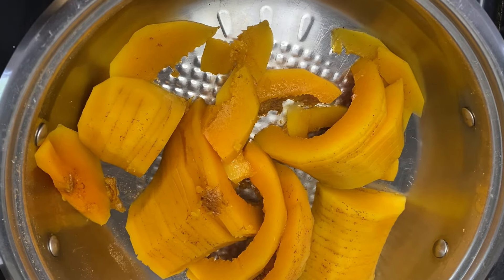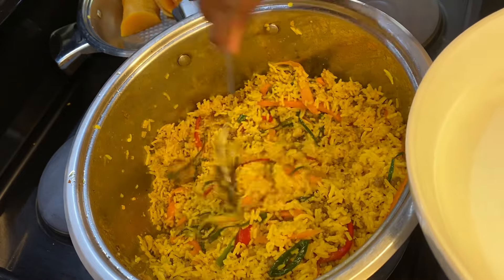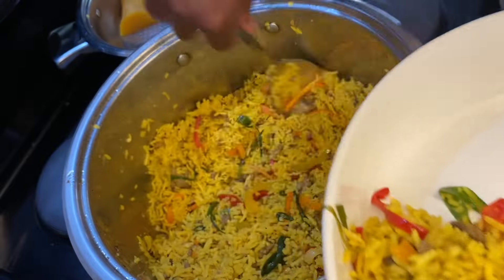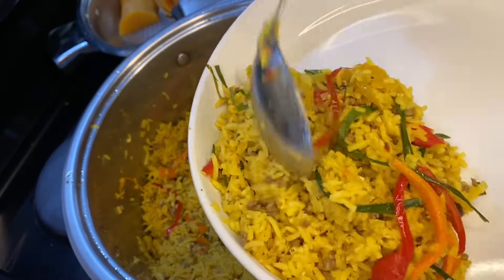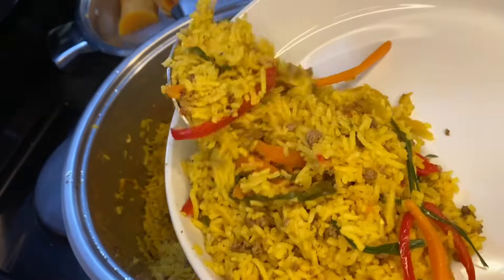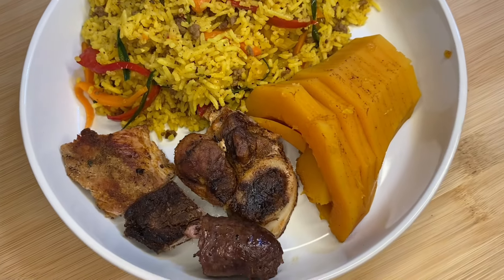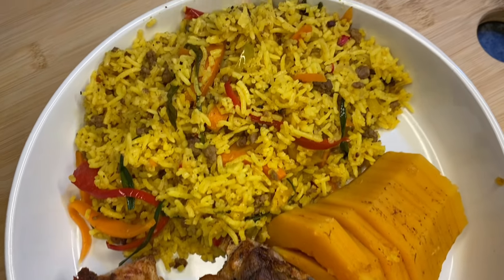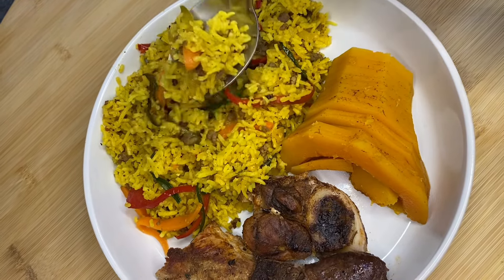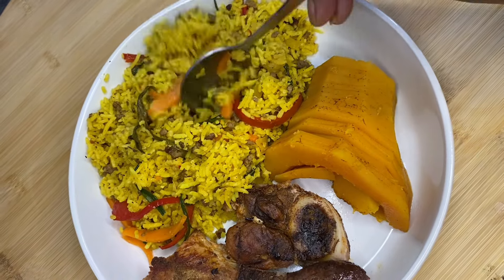This is how my butternut looks when it's done. We've got our rice and I'm dishing up now for myself and everyone else. Do try this rainbow rice and tell me what you think about it. Don't forget to leave your comments. Otherwise, this is the end of our video — thank you very much for watching. Don't forget to like, comment, share, and subscribe. I love you guys and I'm grateful for your support. Please do stay tuned for our videos. Love you guys. Bye.